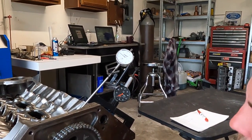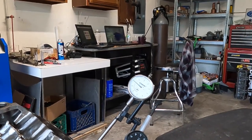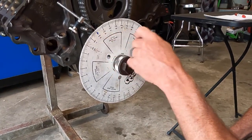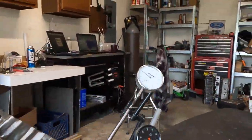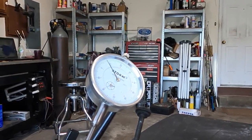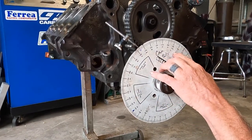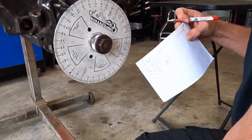We need to go all the way open, back closed, and then back to top dead center. We're back to zero here. Now we can start checking the intake opening side - we're just going to roll it around, looking for six thousandths of lift. There, and we are at 20.5 degrees. We're going to go all the way open, back down to 300 lift, 200 lift, 100 lift, and stop at six thousandths again. There, and we are at 67 degrees after bottom center.